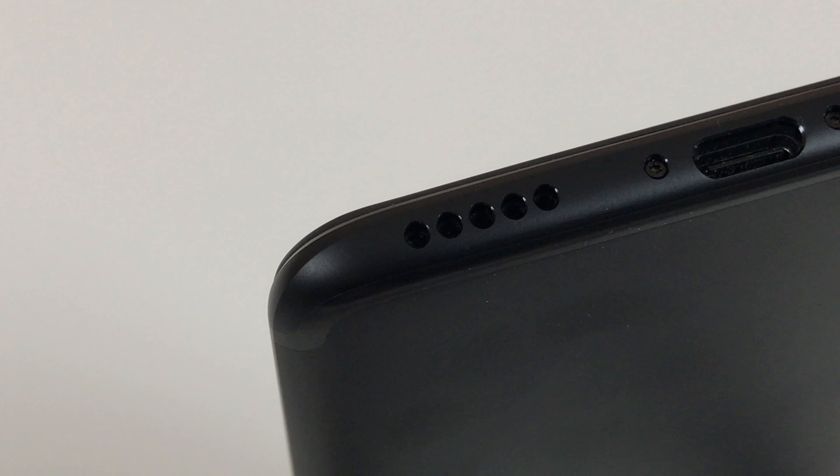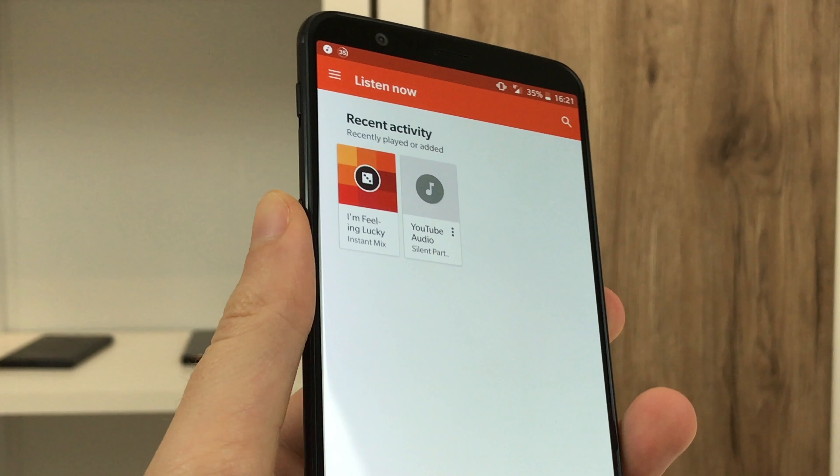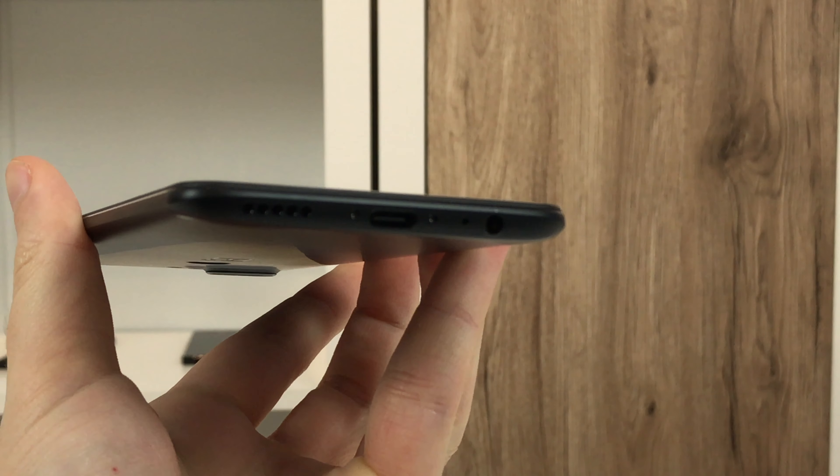The GPS performance is excellent — signal strength and accuracy are very good and even in difficult situations a fix is achieved. For example on trains, where hardly any smartphone gets a stable GPS fix, the OnePlus 5T performs just fine.